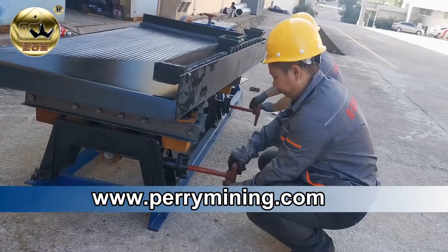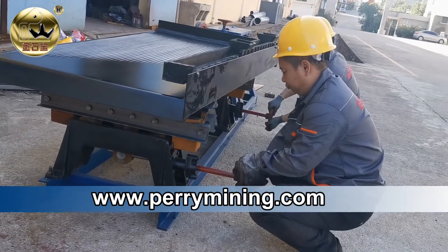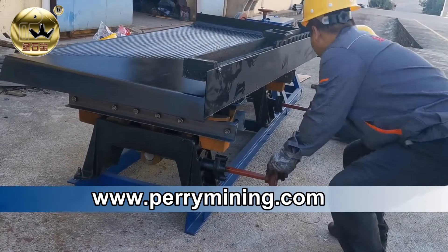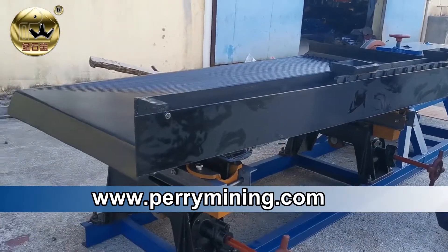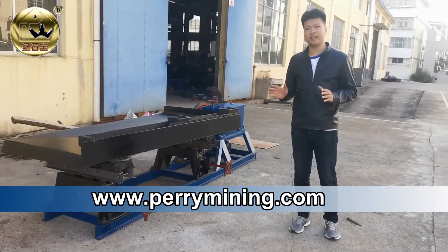This is the way to adjust the slope of the table surface. Clockwise rotation ensures a bigger slope for big size range, and counterclockwise rotation ensures a smaller slope for fine size material.